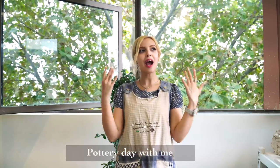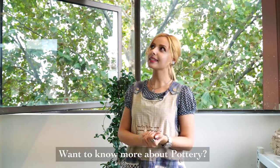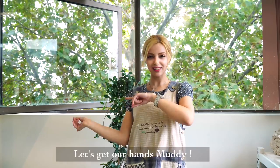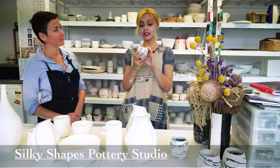Hi everyone, it's Sheena! I'm so happy to see you guys again, thanks for coming back to my channel. Today we are in a pottery workshop and I'm so happy to be here. I think you guys are like me — we all have the sense that we really want to know more about pottery. Did you know that pottery is one of the oldest human inventions? If you really wanted to know how pottery is done and what the basics are, then this is the right place for you. Let's go and experience it together!